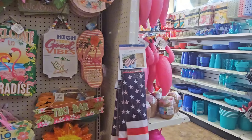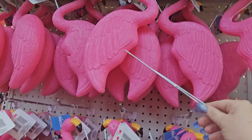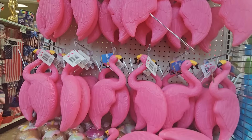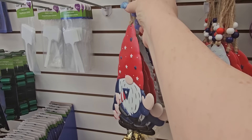Some more signs — 'Good Vibes,' 'Island Time' with a toucan, 'Summer State of Mind.' And then here we got flamingos on the end — these big plastic flamingos with stakes, so you could put them in a planter or outside. They are plastic.